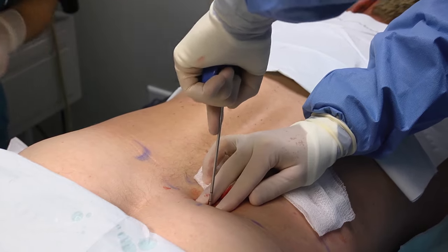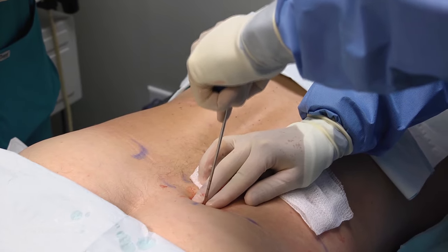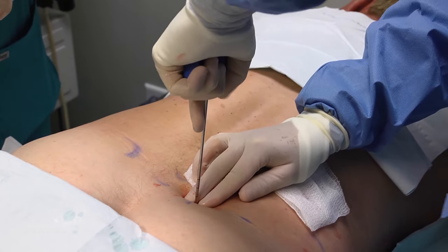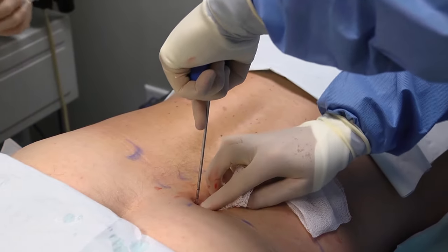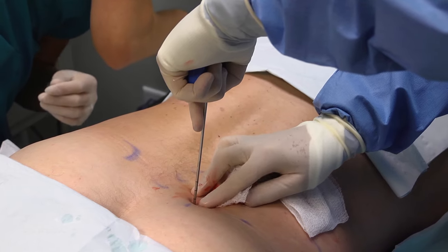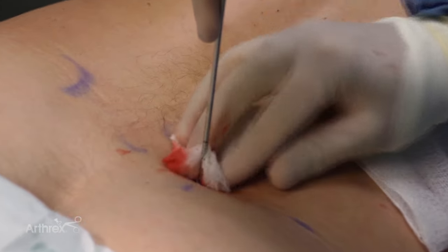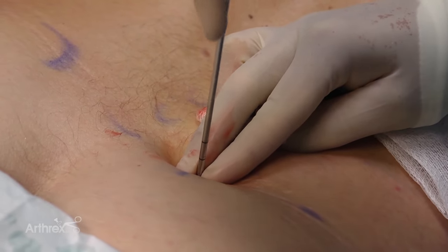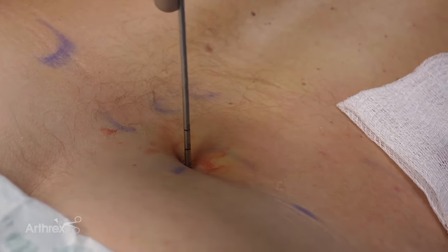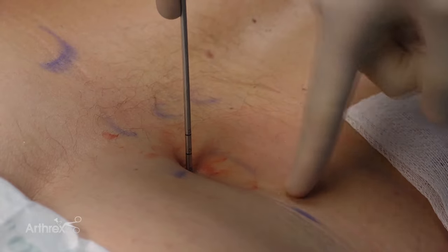I'm looking at his pelvis thinking his ASIS is right underneath my finger on the front of the pelvis about here. I just felt that I went through the cortex of the bone, and now I only have about a centimeter and a half of my line showing. I know I want to go at least two centimeters into the marrow space — there's one centimeter, two centimeters. We're going to start and get just a milliliter or two cc's, then turn our needle 90 degrees. I'll go three times around, then pull back about a half centimeter, and we'll do it again.